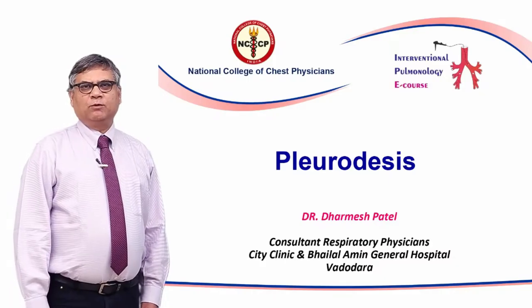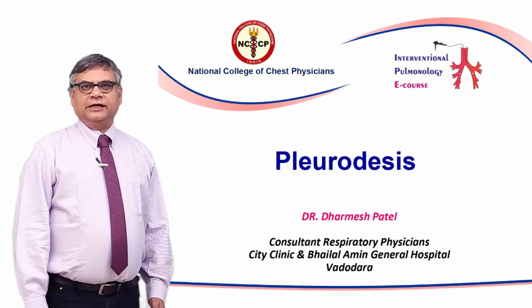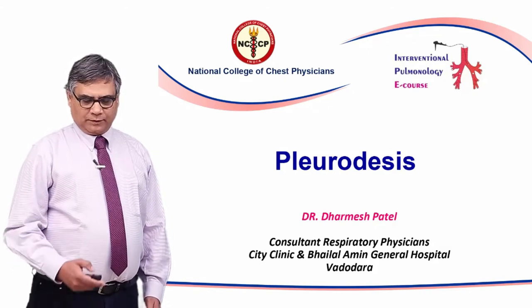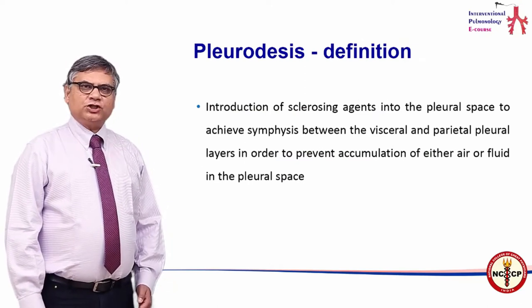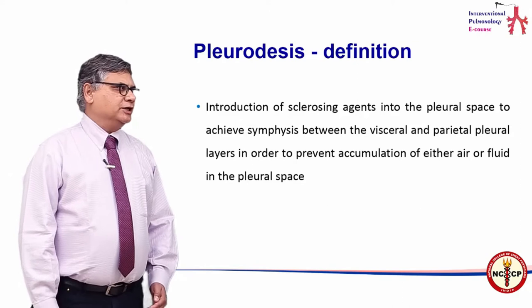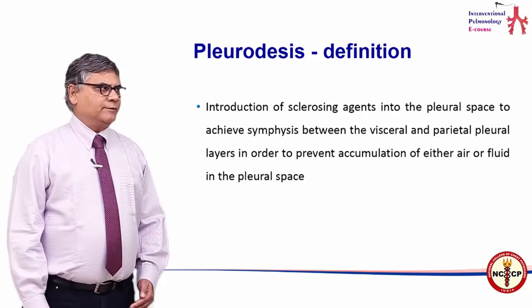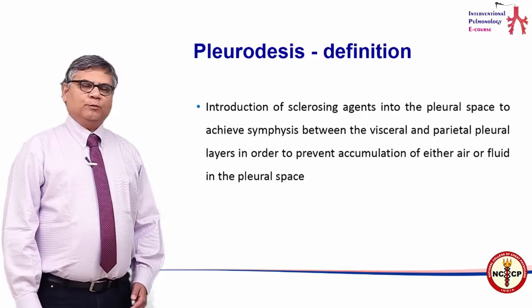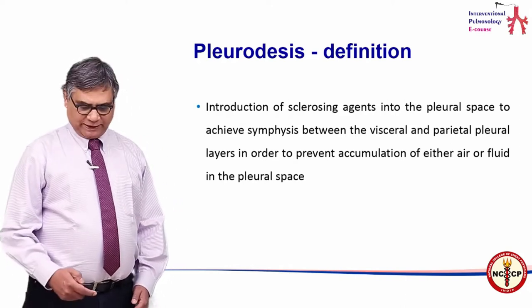In the second half of this module on plural procedures, we take a look at another effective procedure called pleurodesis. Pleurodesis is defined as introduction of sclerosing agents into the pleural space to achieve occlusion or symphysis between the visceral and parietal pleura in order to prevent accumulation of either air or fluid in the pleural space.